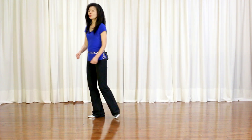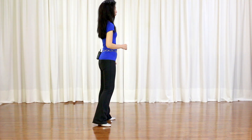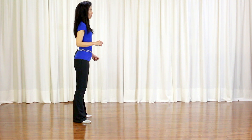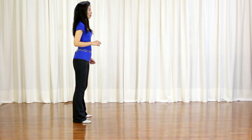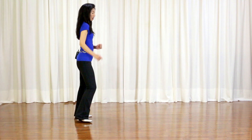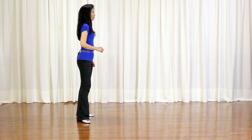Section 3: step forward, hold, pivot quarter turn left, hold; step forward, hold, pivot quarter turn to your left, hold. Section 4: jump back and out — right, left, hold; right, left, hold; right, left, hold — elbows, knee pop right knee in, hold. Hip bump: right, left, right, left. Weights on your left.